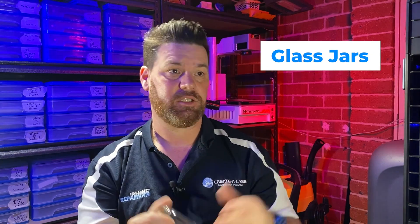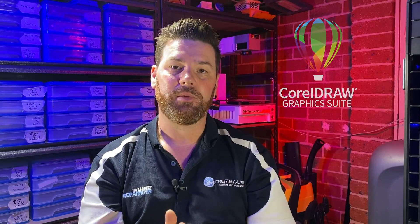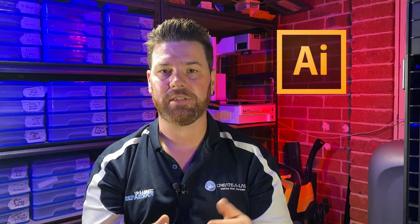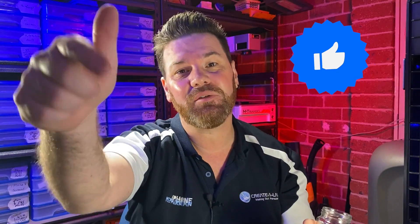It doesn't matter what type of laser engraver you use as long as it's a CO2-based one — they're pretty good on glass. You could even use a UV laser. We've got glass jars and just a design. We're doing ours in CorelDRAW, but you can get your design from any other vector program, or just download a design from somewhere. Make sure you stay to the end, click that bell icon, and subscribe if you haven't already.